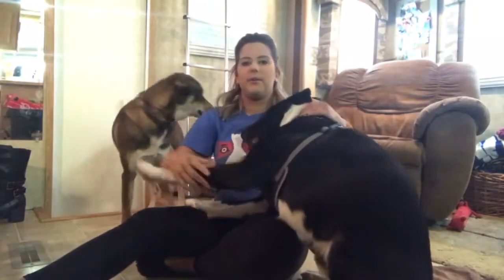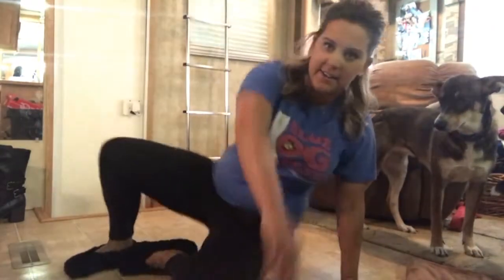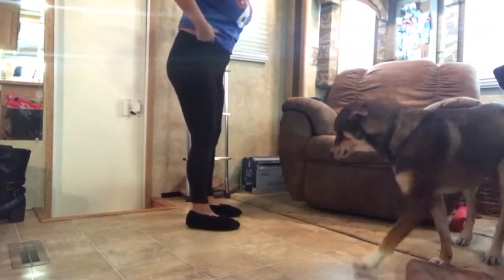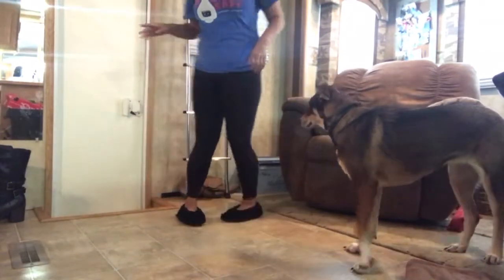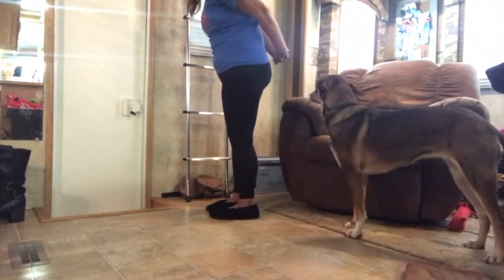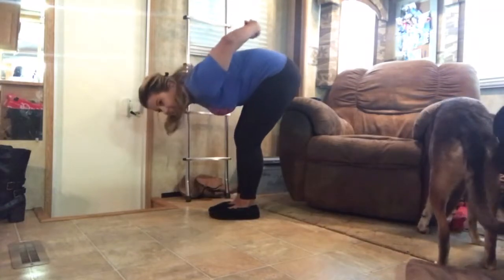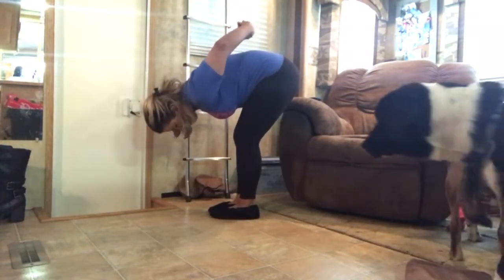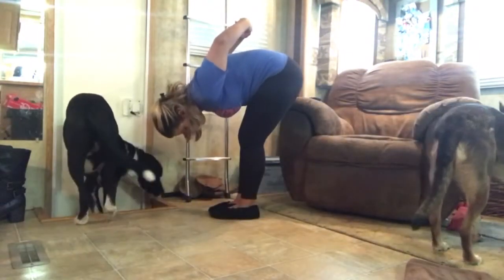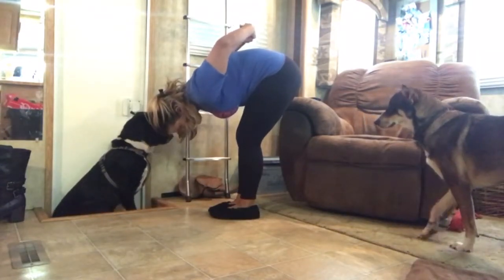Okay, this one's gonna be kind of challenging, but our first pose — we're gonna make it a standing one. You should be able to see me. We're gonna go down, put our hands on our backs like this, we're gonna bend over and try to — you can bend your legs slightly, but try to straighten them out as much as you can and breathe. We're gonna hold these for 30 seconds each.